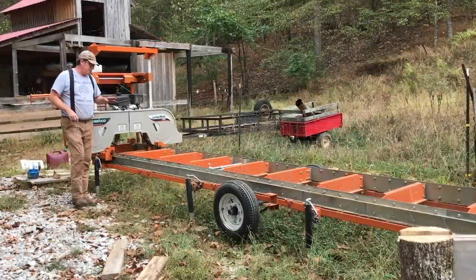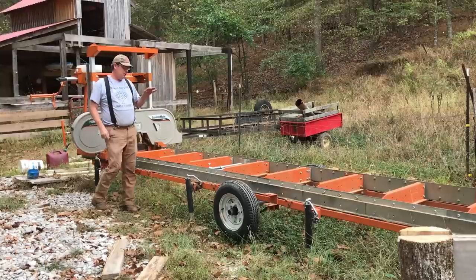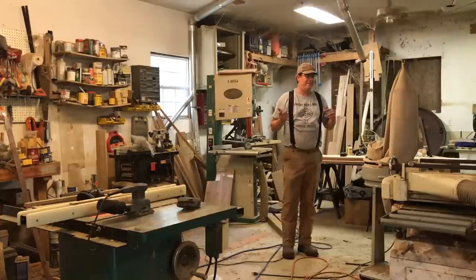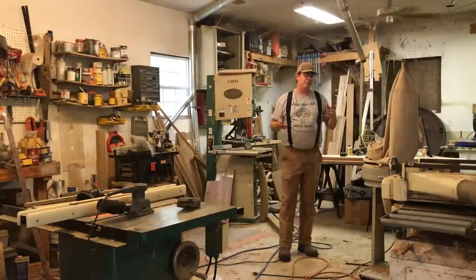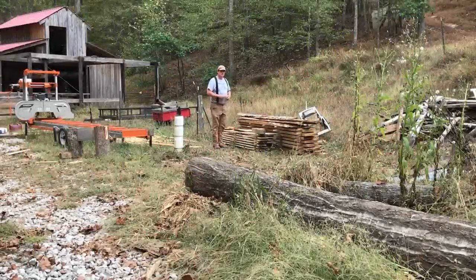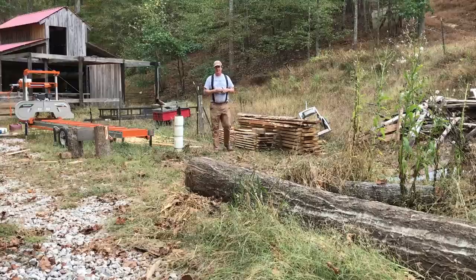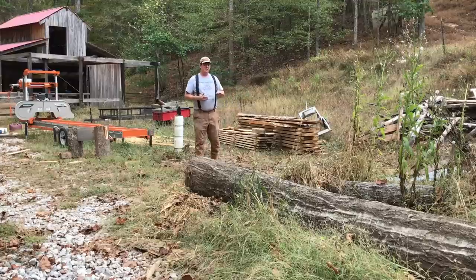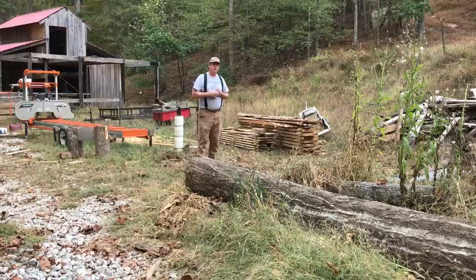Welcome to Red Tool House. Today's video is about how long you have to wait before you can take a board from green to usable in a wood shop. Boards that come straight off the mill are considered green, and that term is used even if the log has been on the ground for a long time. This red oak log has been here almost eight months — if I milled it up, those boards would still be considered green because they'd contain a lot of moisture.